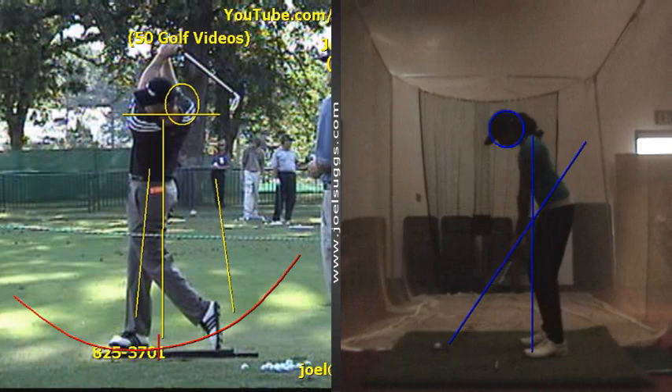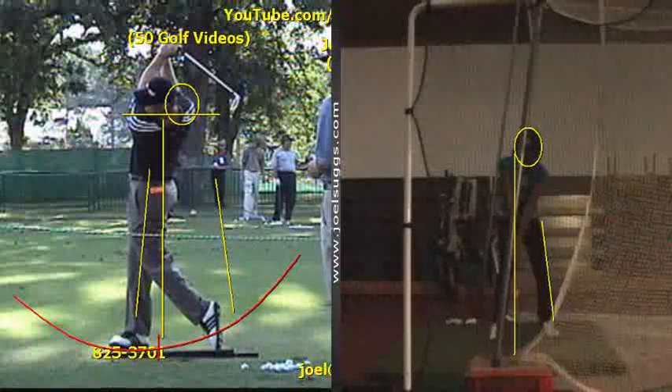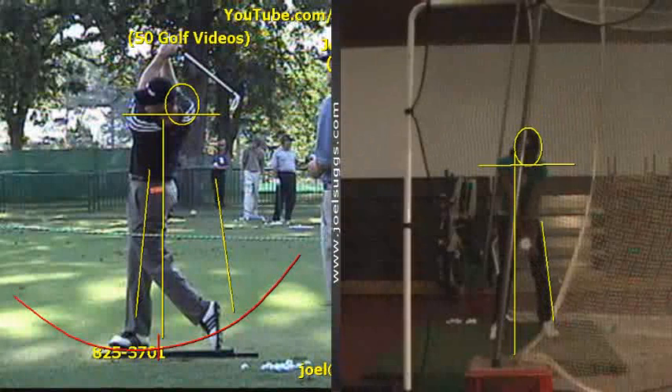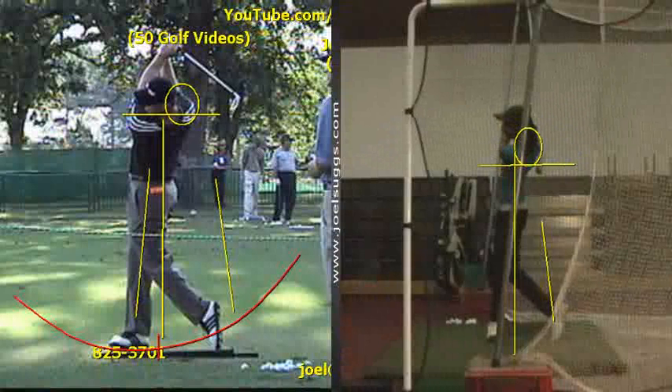Yes, that's the better looking setup — less knee flex. And you want to turn that right shoulder down so your shoulder turn isn't too flat. You did very well with that. See your right shoulder there kind of stayed on the line instead of turning down, so that's a little why your shoulder turn was too flat, making it a little bit hard for you to get on the plane. But you did beautifully with it.